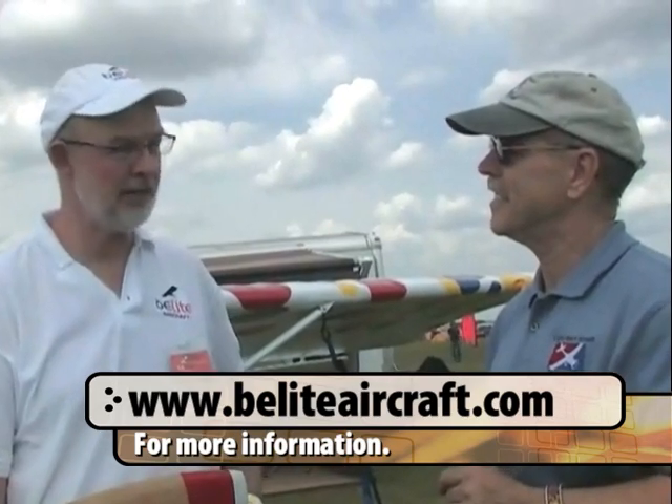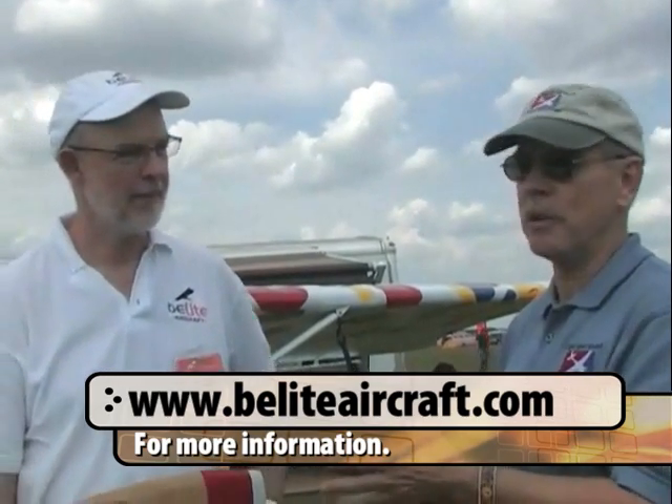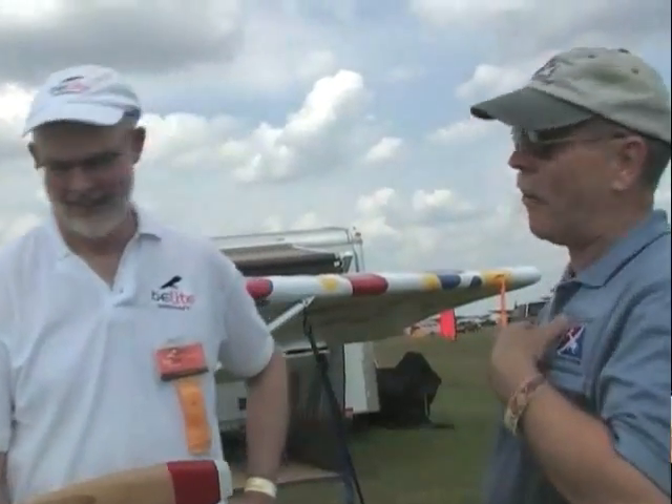We've covered a lot of information, but there's a lot more to tell. Where do they go on the web? Go to our website — Beelite, B-E-L-I-T-E, beeliteaircraft.com. I haven't yet flown this airplane, but that's something we're going to solve pretty soon. More information is also available at bydanjohnson.com.